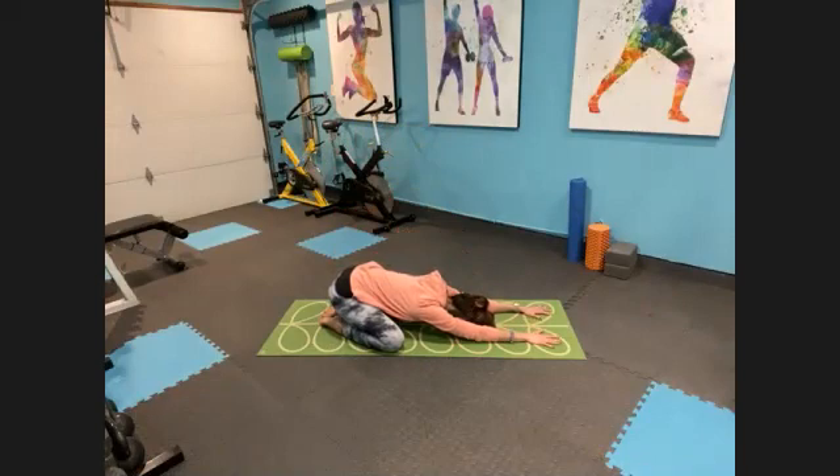Big toes will draw together. Knees will go out nice and wide as we send our hips back to our heels. We'll reach those arms forward with the palms down. Bring your forehead toward the floor. Let's just breathe here together. Deep breaths in through your nose. Long breaths out through your nose. Just settle in here. Take that little self-inventory — how are you feeling? What do you need today? What do you have going on?